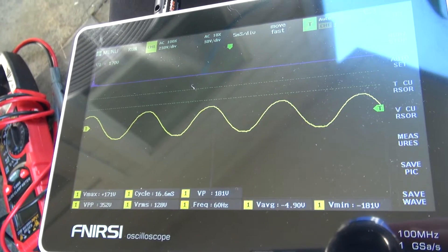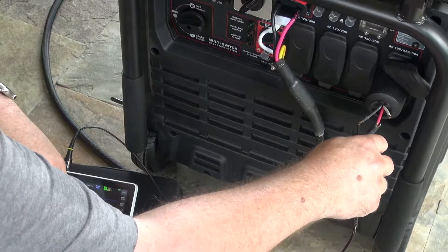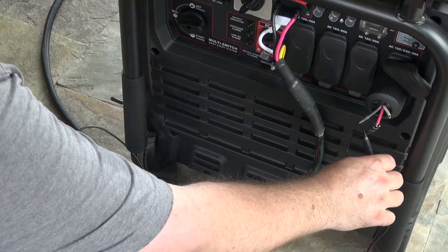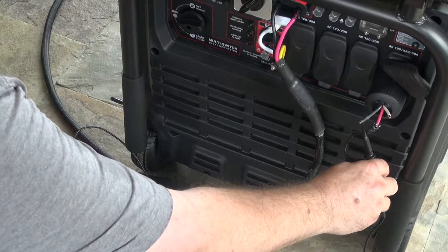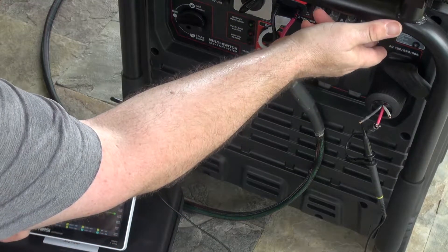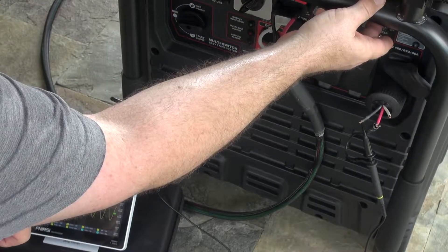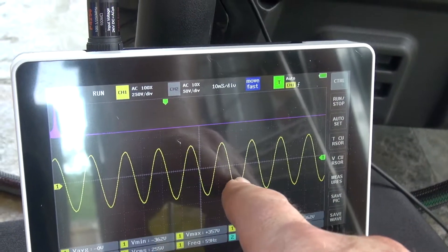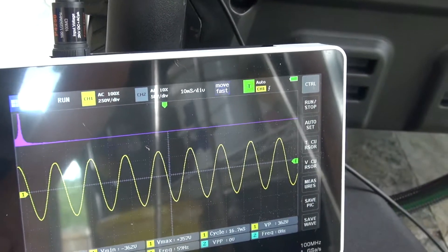Now let's cut to an equally scary setup I made — two Harbor Freight generators running in parallel and currently powering the house. I made a plug that allows me to easily hook into the 220V output, where I can control the voltage output by switching the breaker on the front panel. Since these units are teamed together, what we're seeing is the actual waveform being sent into the house from the combined units.